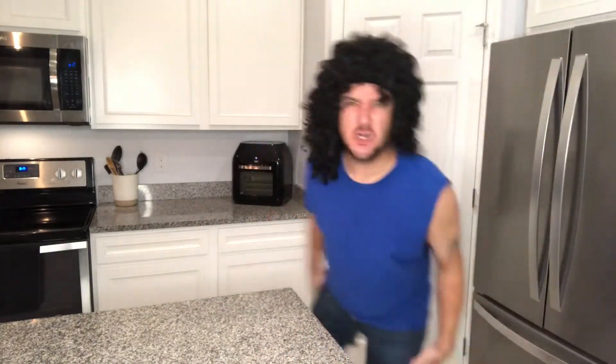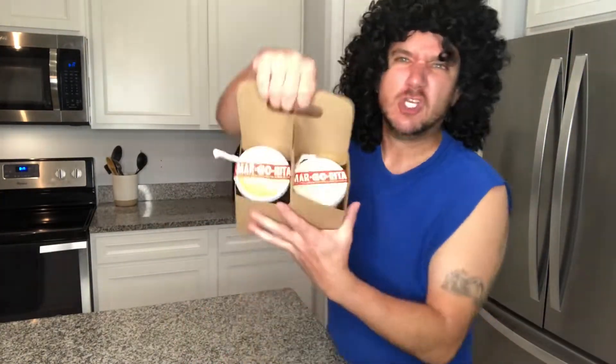Listen, ever since this whole quarantine thing, it's been driving me nuts. All I wanted was to go out to the bar and have a couple margaritas with my pal, but I couldn't get one anywhere — till now! Look at this! That's right! Chili's has margaritas to go! $5 Presidente margarita and a $7 Patron margarita. Check it out!